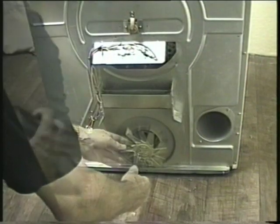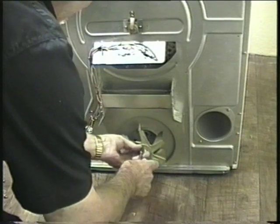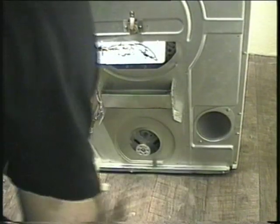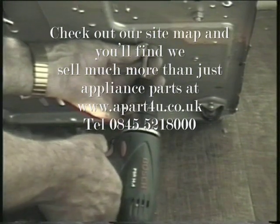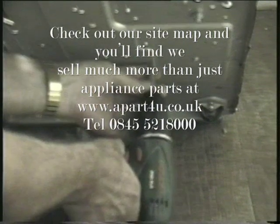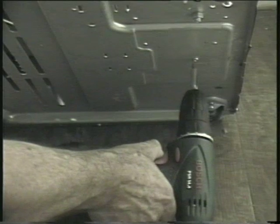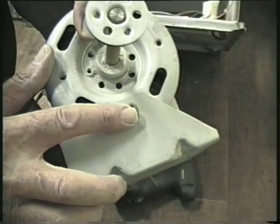With the cover off you now have access to the motor fan. Use an 8mm socket or spanner and remove the three self-tapping screws holding the fan blade onto the motor shaft. Tilt the cabinet to one side and remove the three fixing screws holding the motor mounting to the machine base. Remember to hold the motor from inside when you remove the last screw. You can now remove the motor, which is still attached to the mounting frame by one screw at the fan end and two screws at the pulley end.